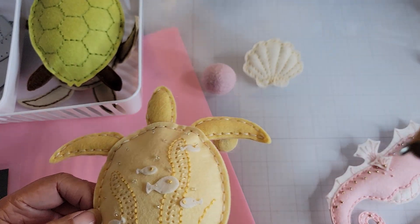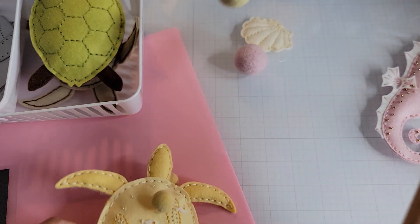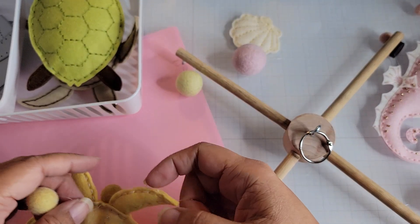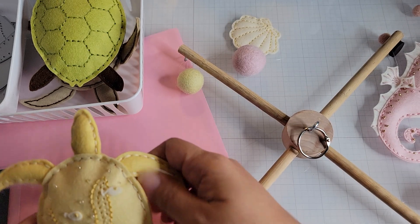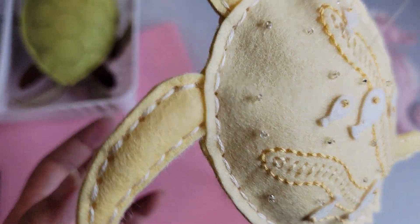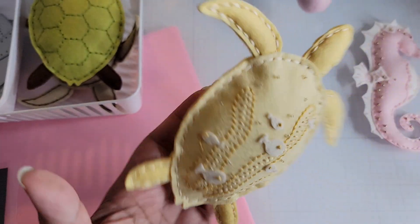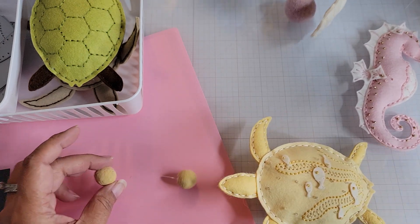I'm going to attempt to pick it up — it's hard to show while hanging because it is so large. He's on the mobile with a few other stitching dies and some pom-poms. I purposely put him at an angle so that he looks like he's swimming through the water.